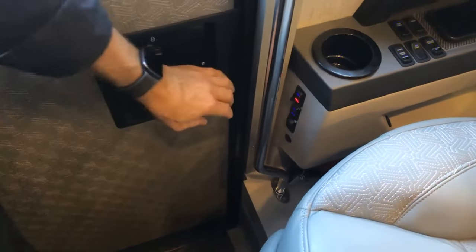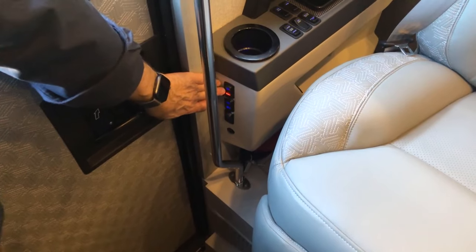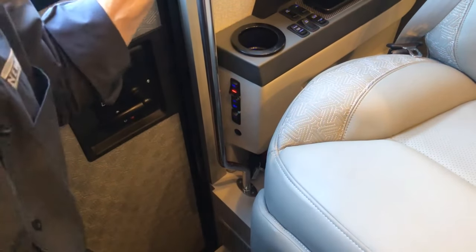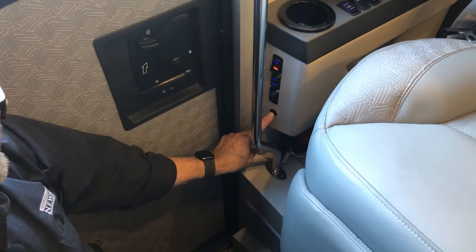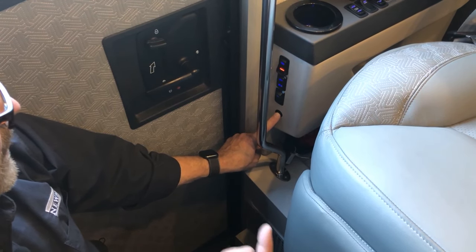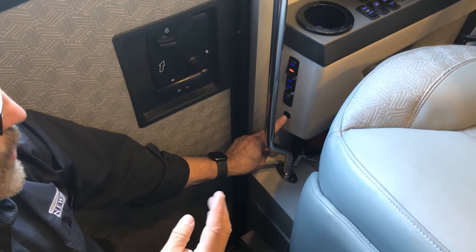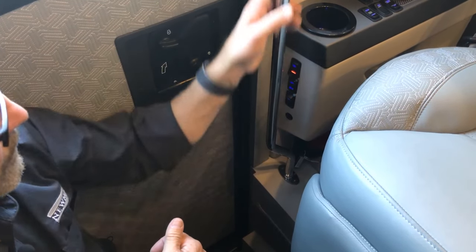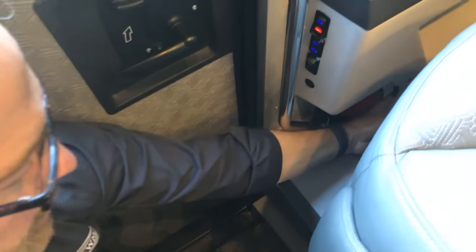Here you'll see a red rocker switch — this is your battery disconnect. When you first enter the coach you need to turn this on so the red light displays, giving you lighting and other controls. There's a toggle switch for the baggage door lock and unlock, and one below for step well lighting on and off. There's an override switch for the outside steps — press and hold to override. This switch bypasses all security features, so make sure no one is outside or near the steps when moving.